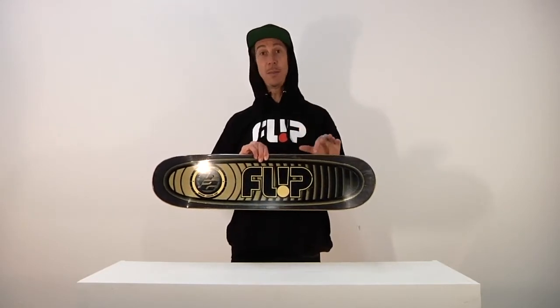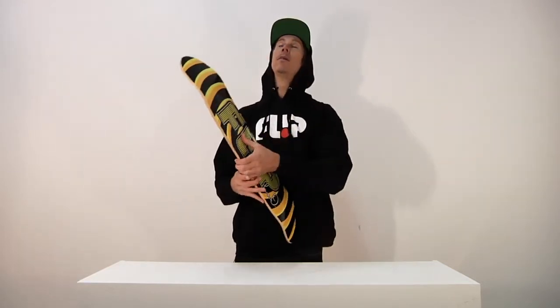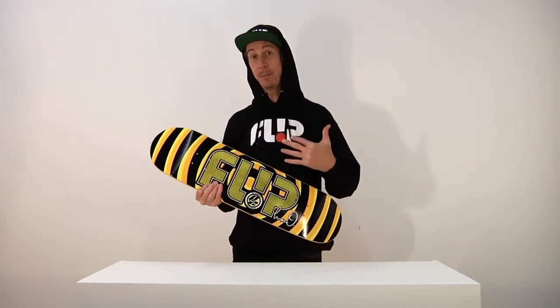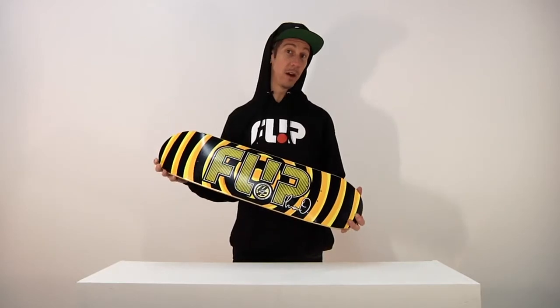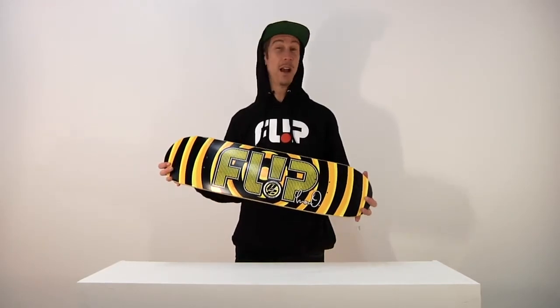I would suggest going to P2Skateboards.com where you'll learn more informative and proper information. When I can get a P2, I get a P2 if it's the shape I like, because I know it's just going to be a better board. It's going to be stronger, it's going to last longer, it's going to be poppier. I like those things. What do you like?